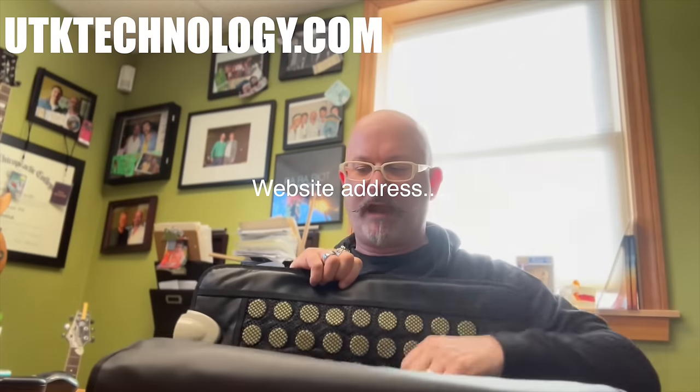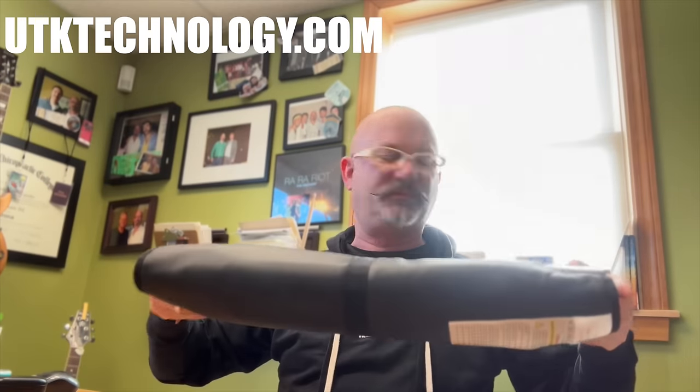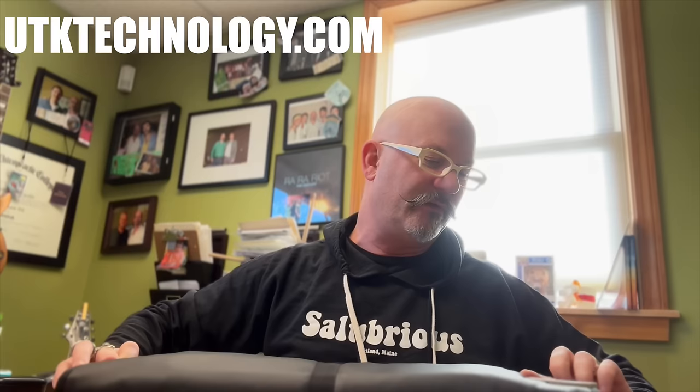I'm going to fold this up. There's not much else to show you here other than the connector where the cord goes in. It wraps up just like that and would fit in the bag. We're going to go into the other room, plug it in, see how it heats up and what it feels like, and then I'll give you my final assessment with the first try of this thing.